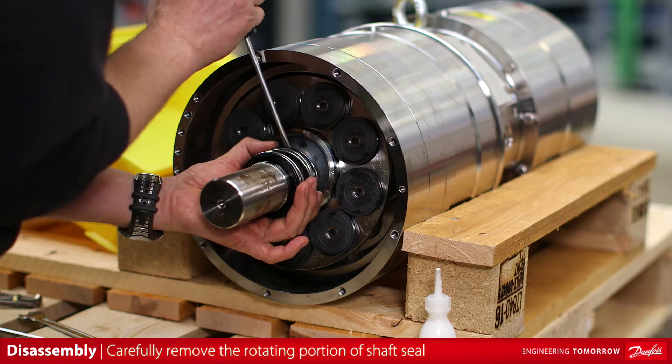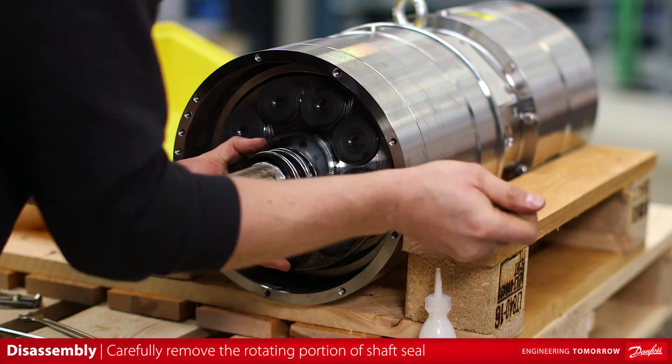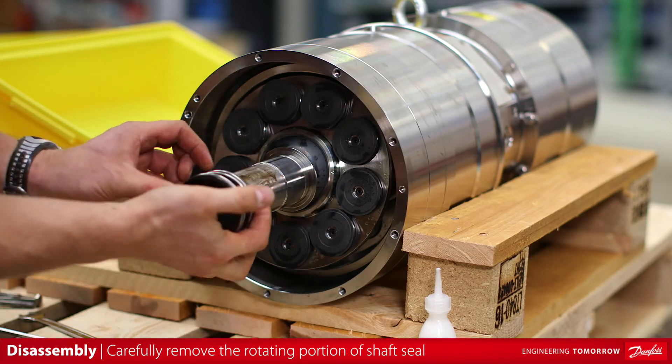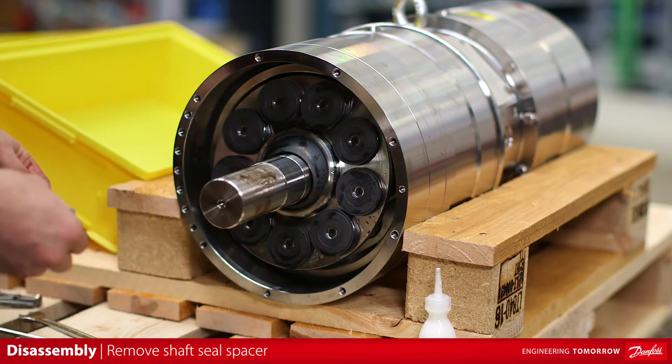Carefully remove the rotating portion of the shaft seal. It is important when removing this that no damage is done to the shaft. Shaft damage can result in shaft seal leakage. Remove the shaft seal spacer.